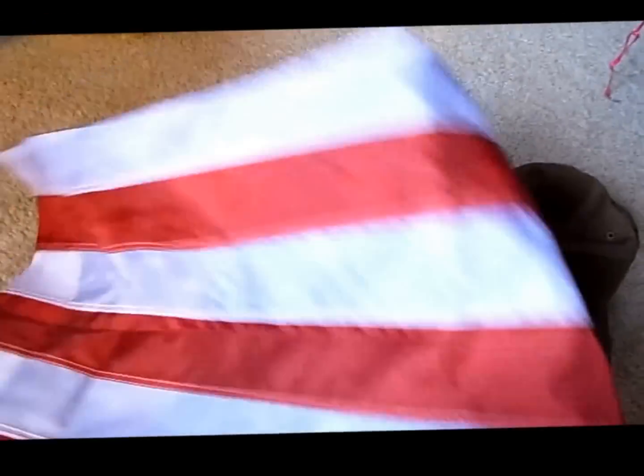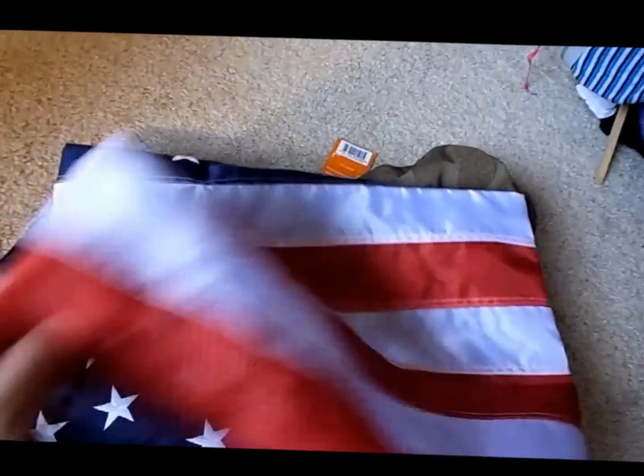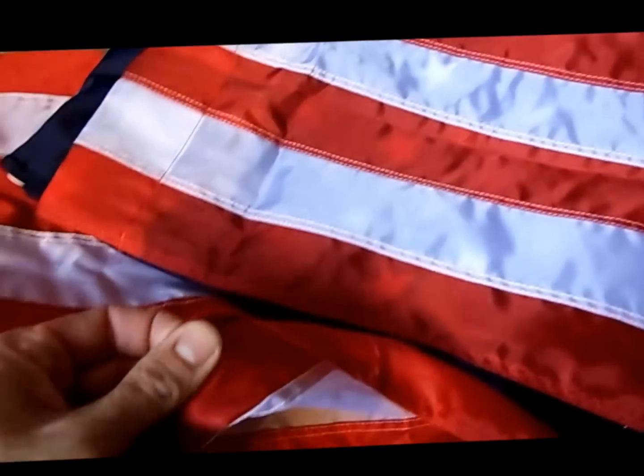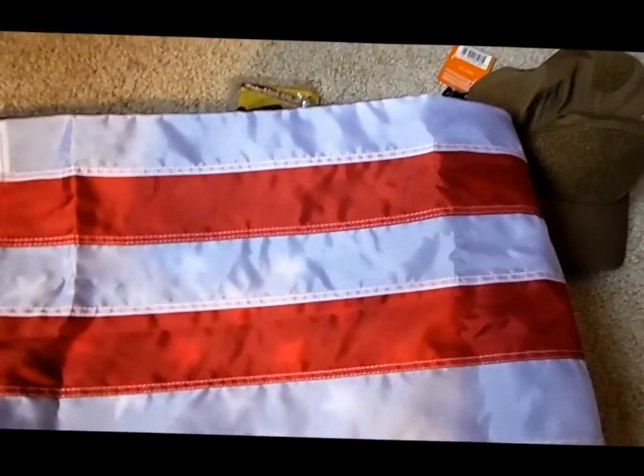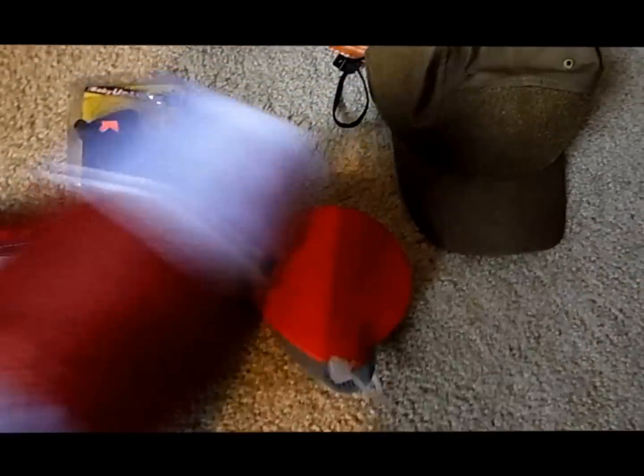Another prize is an American flag — very nice. I think the size is called banner. It's nicely made. You can leave it outside or it fits perfectly on the door like a door poster.